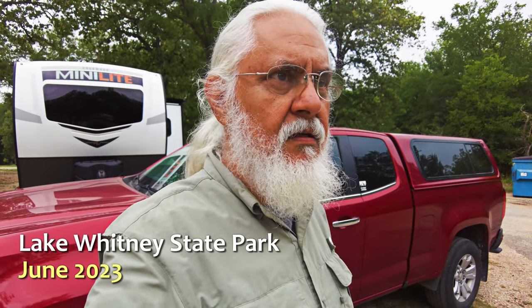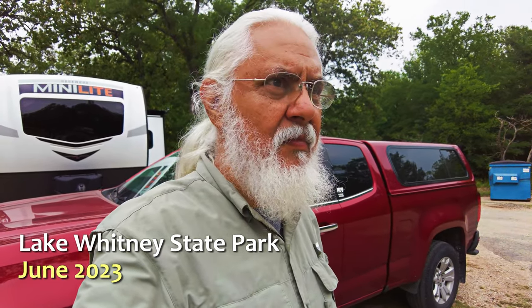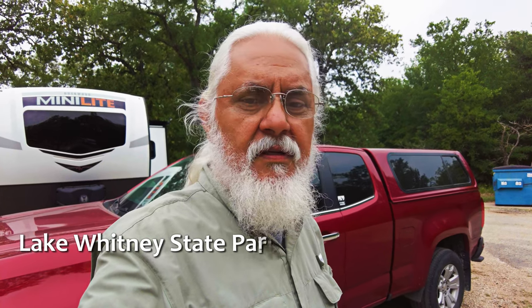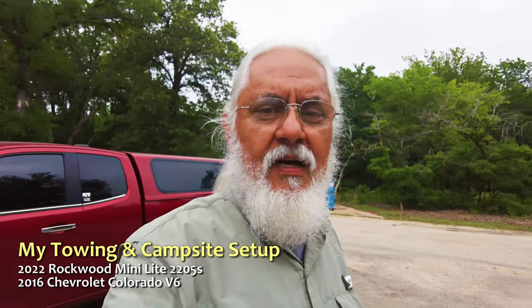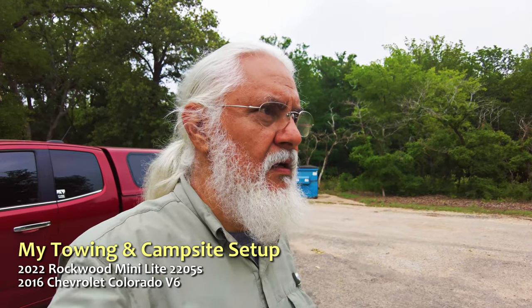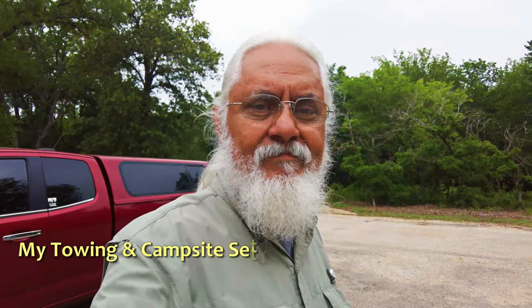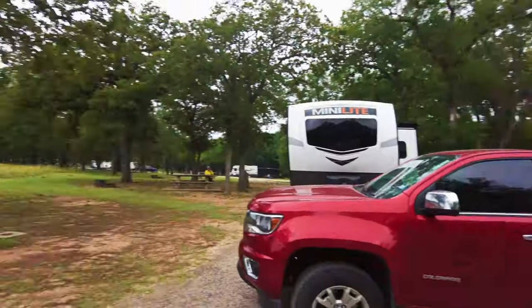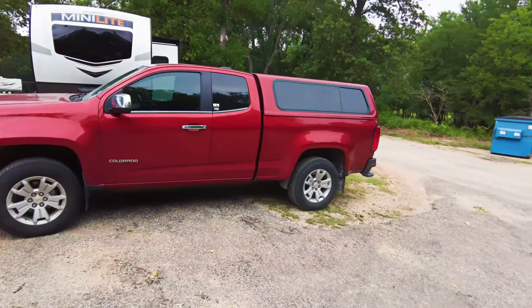It's an overcast Tuesday here at Lake Whitney State Park in Texas. Just had my breakfast — let me show you around the campsite so you can reconnoiter it and get an idea how we roll, how the Garza-Limer household rolls. Turn around the camera — first, there's our truck, it's parked this way.